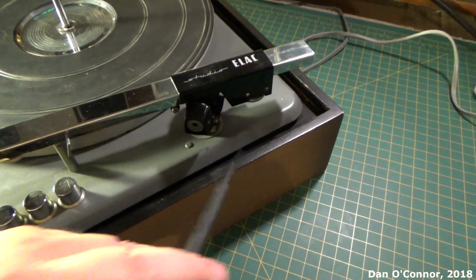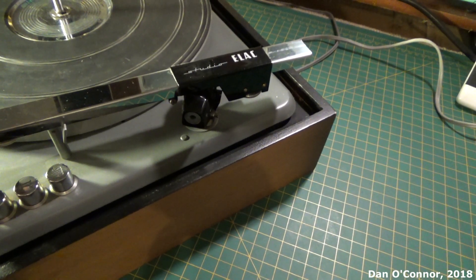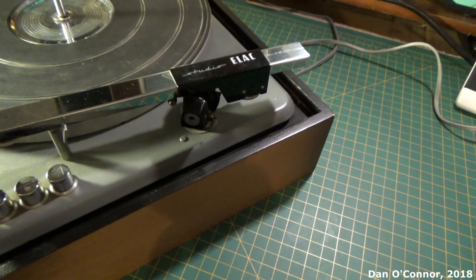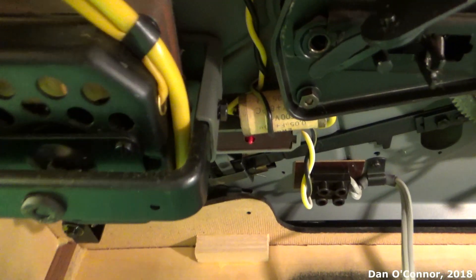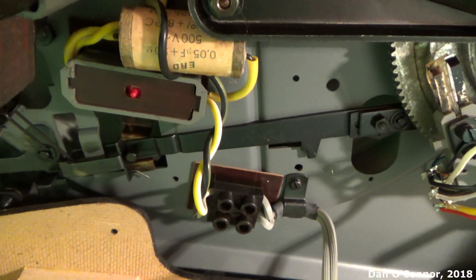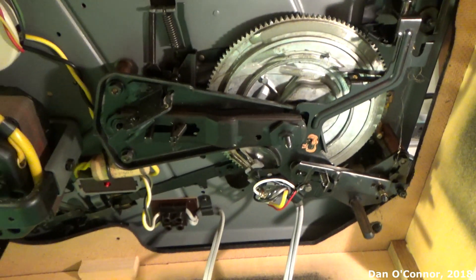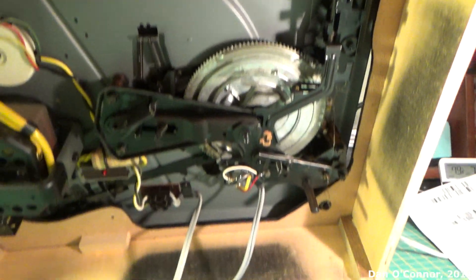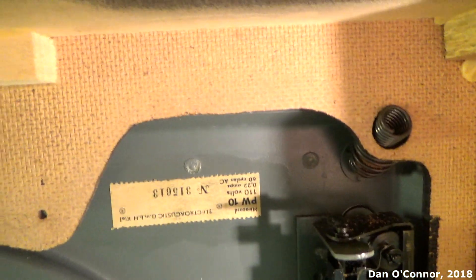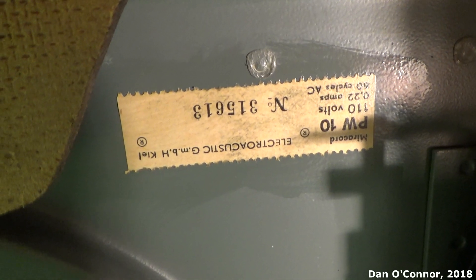We have nice wood everywhere, and a power cord that comes out from the back and a pair of phono plugs that come out from the back. Taking a look under the unit here — it's awkward to try and turn this thing over. You can see we have one main capacitor there. Quite a few things that are going to need to be greased to quiet some of that noise, particularly on stopping.